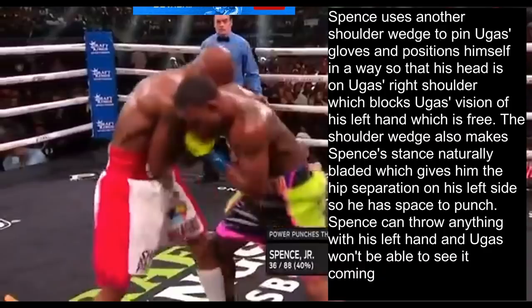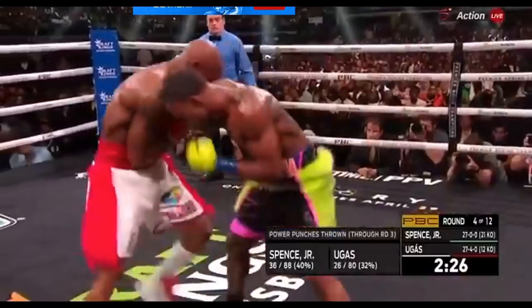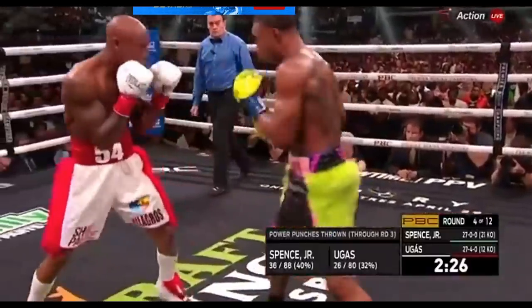Spence can throw anything with his left hand and Ugas won't be able to see it coming. From here, Ugas's only choice is to step back, or even better, step around to his left away from Spence's left hand — otherwise he'll eat a left hand unless he guesses correctly. However, Spence has already cut off Ugas's escape to the left by stepping his own lead foot to the outside of Ugas's lead foot, leaving Ugas no choice but to step back. From there, Spence gives him another uppercut, beautifully set up.